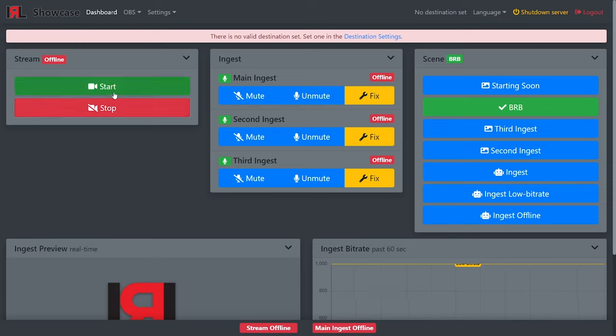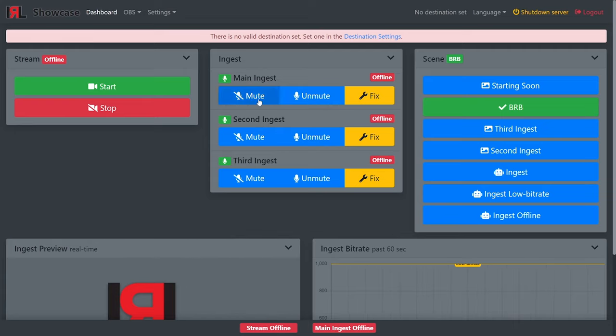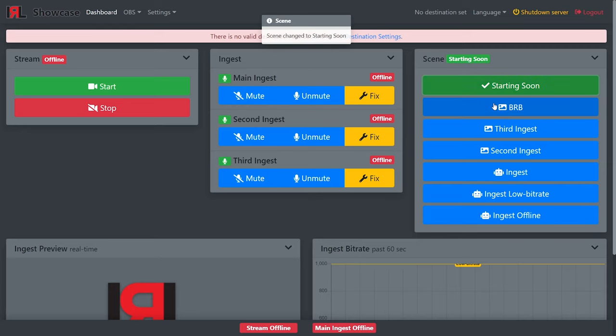You can always quickly check if you're publicly live or just streaming to IRL Toolkit. Main ingest offline means no video feed is being received from the IRL backpack, while stream offline means you're not live on your chosen platform. You can use the ingest section to mute or unmute your backpack feed, and if you're experiencing video/audio desync, you can try pressing Fix. The scene section allows you to switch between scenes: Starting Soon, Ingest, Be Right Back, etc. The scenes with the robot icon are smart scenes — select Ingest manually when ready, but Ingest Low Bitrate and Ingest Offline will switch automatically if you start to lose connection with the backpack.